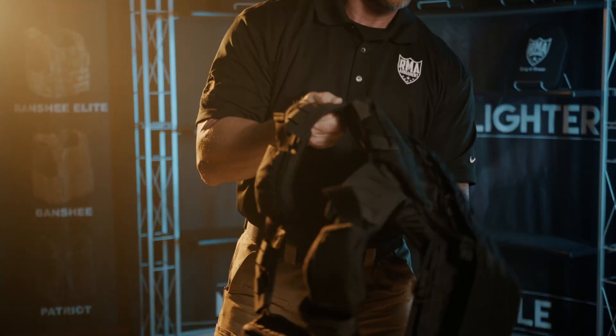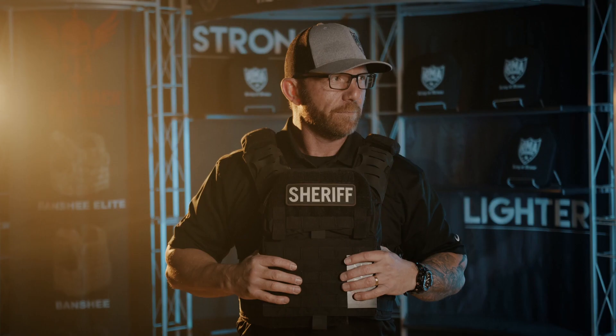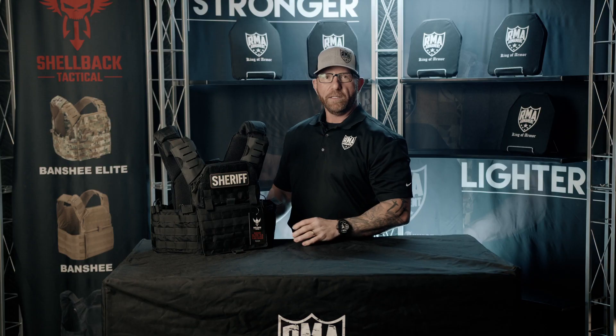As far as putting this particular carrier on, this flap here raises up, two cummerbund flaps, throw the vest on, draft the top one down and you're ready to roll. The Banshee carrier does take a few more seconds to put on, but once you do get it on, the protection that you're going to get from it is much greater than from just a soft body armor protection.